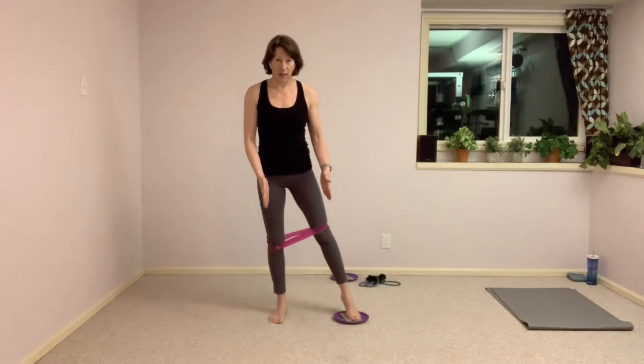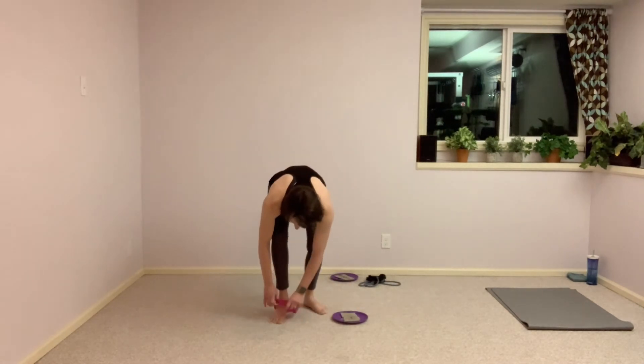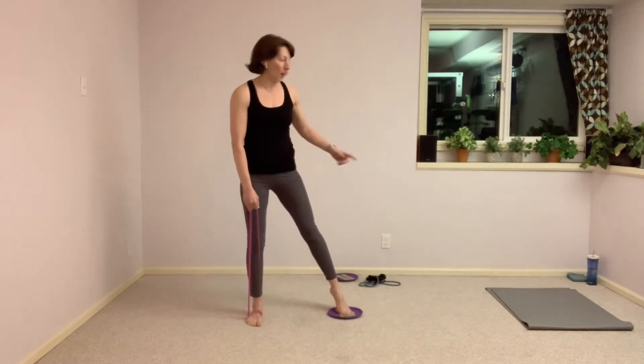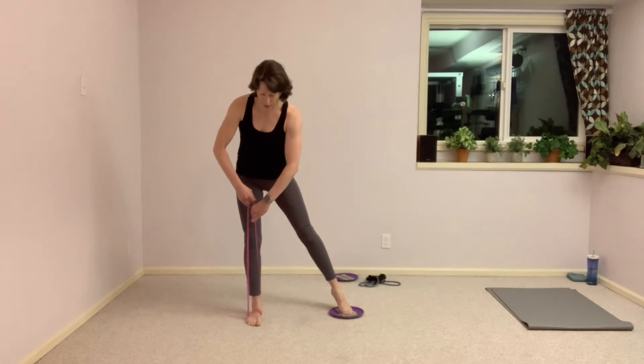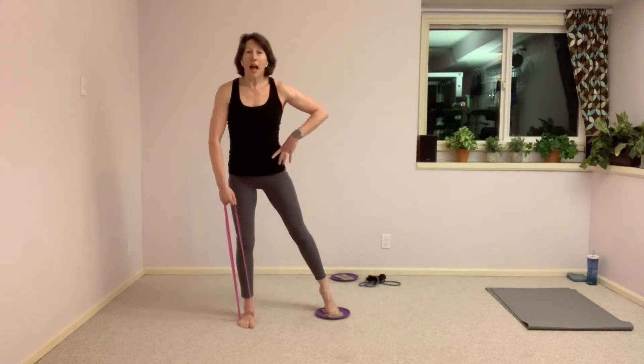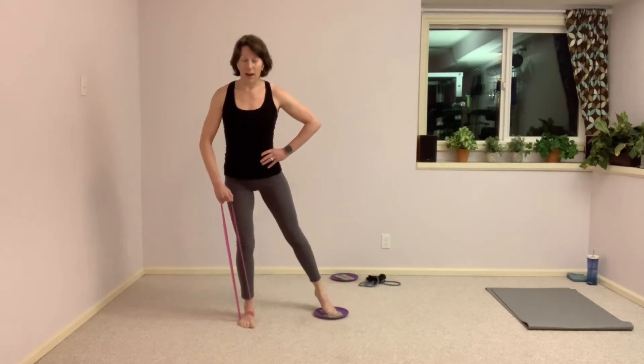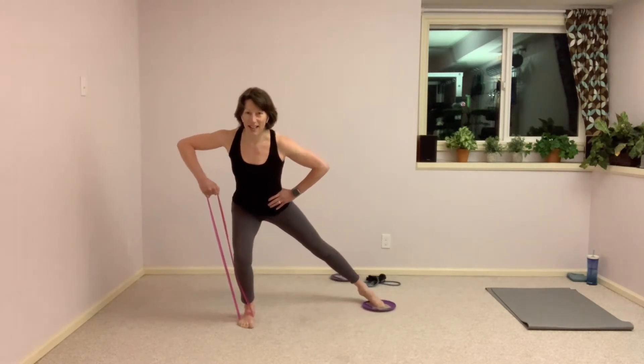We're going to keep the configuration with the feet — left foot on the floor, right foot on the disc — but let's take that band off the legs and place it underneath your left foot, holding onto it with your hands. If your band is a little too heavy for this, grab the band with handles and put that one underneath that left foot. Holding onto the band with my left hand, right hand just comes to the hip. Taking a lunge into that left leg, right leg stays straight, and pull wide with that elbow, pulling into that band.